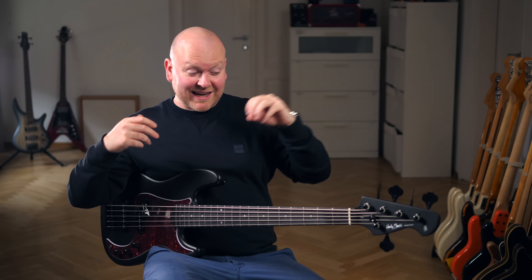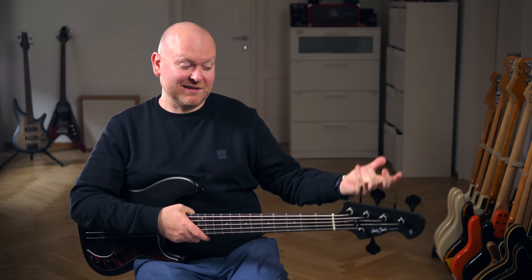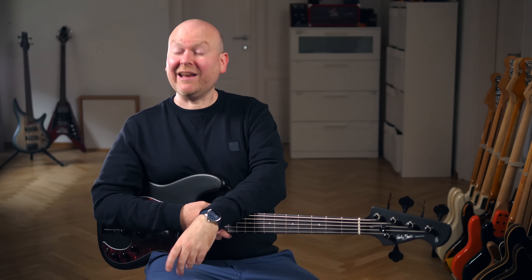Of course, the mechanical parts like the tuners are not top-notch quality, but who would expect that from a bass that costs 139 euros — which I think still is crazy. Crazy times we're living in.